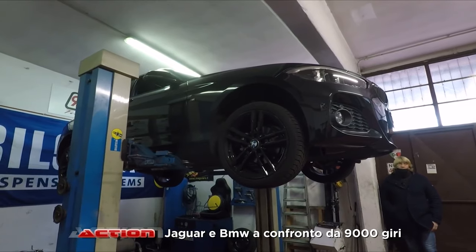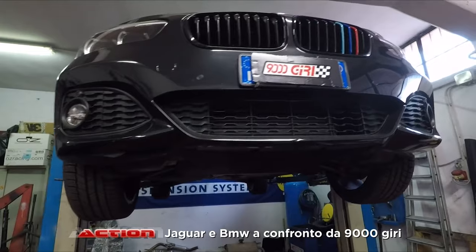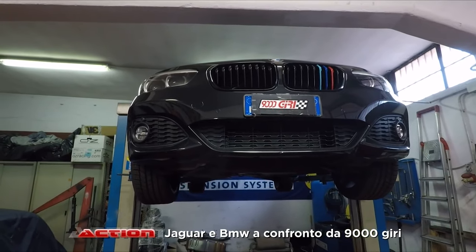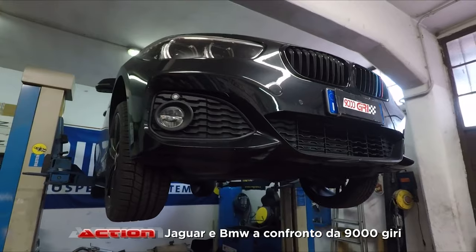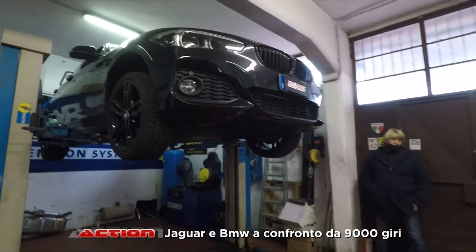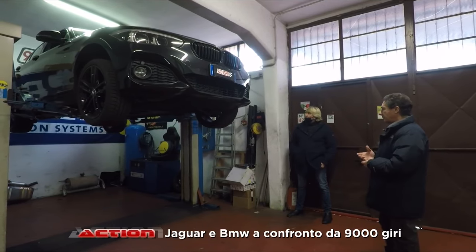Lì basta ritoccare i parametri, con il vantaggio che su una macchina non depotenziata, pur facendo una mappa, si guadagnano tranquillamente 20-30 cavalli a seconda della cilindrata. In questo caso la potenza guadagnata è praticamente il doppio: togli la limitazione, la riporti a 115, poi fai la tua mappa sul 115 e arrivi a guadagnare più di 40 cavalli. Quindi la prima cosa che abbiamo fatto è una mappa seriale per guadagnare quei cavalli.